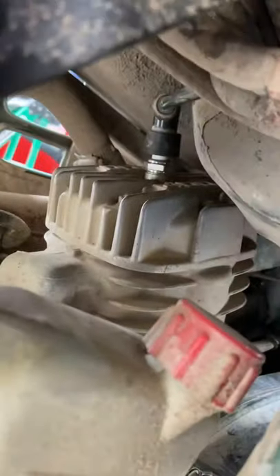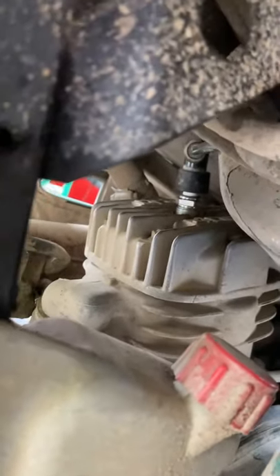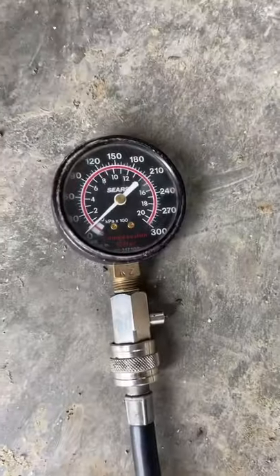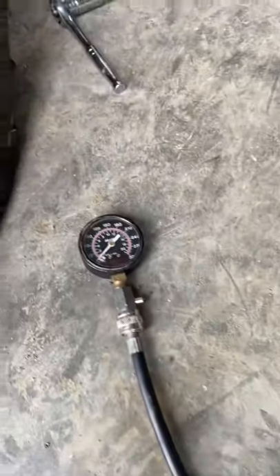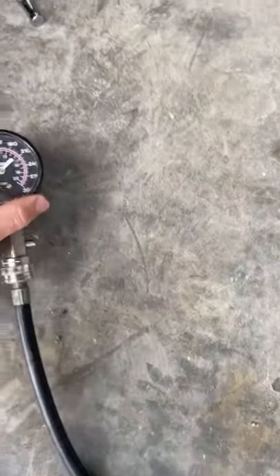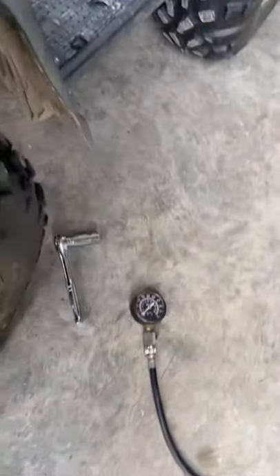Take out the spark plug right there — pop your cap off, use a 13/16 socket, take the spark plug out, and screw the compression tester in there instead. Once this is screwed in we're gonna crank the motor over with the throttle wide open and see how much compression we read. Let me get this spark plug popped out and the tester in there.